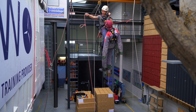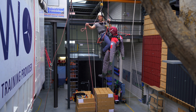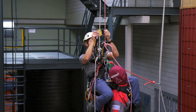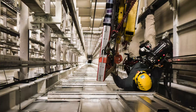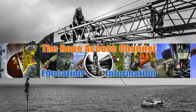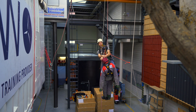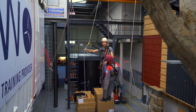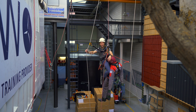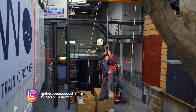Welcome back to the Rope Access channel. In this video I will show you how to pass the knots with a casualty. The method I'm going to show you today is the one I learned on my most recent IRATA level 3 reassessment.